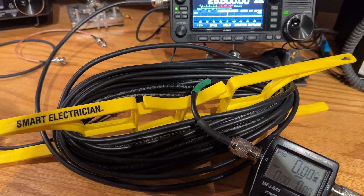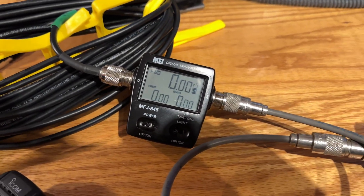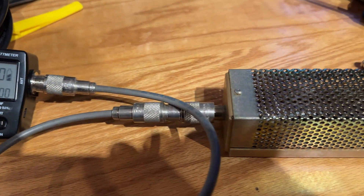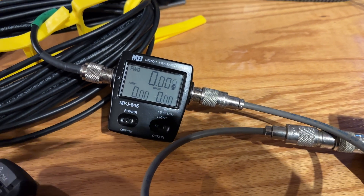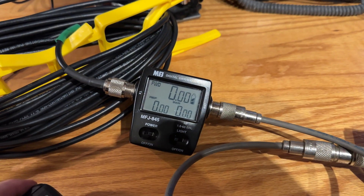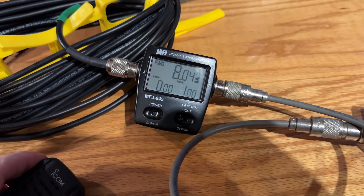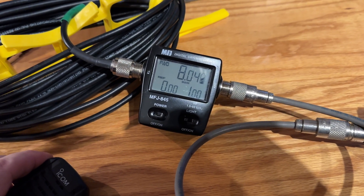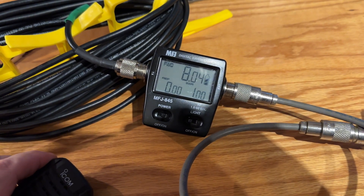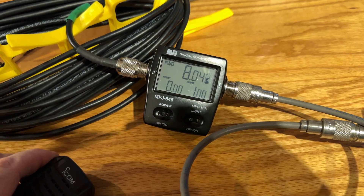With a 50-foot piece of LMR-240 into the watt meter into the dummy load, let's see what the loss is. Remember that value was 9.8 — let's see what the loss is after 50 feet of LMR-240.